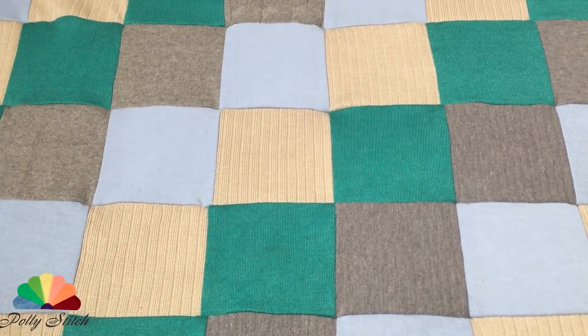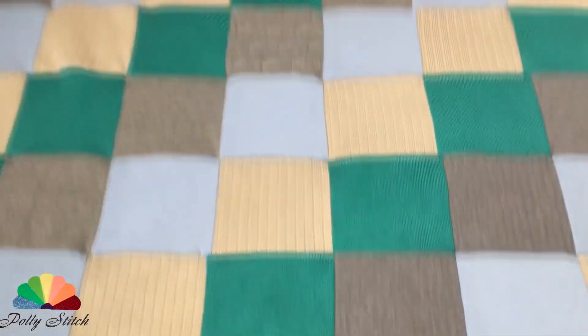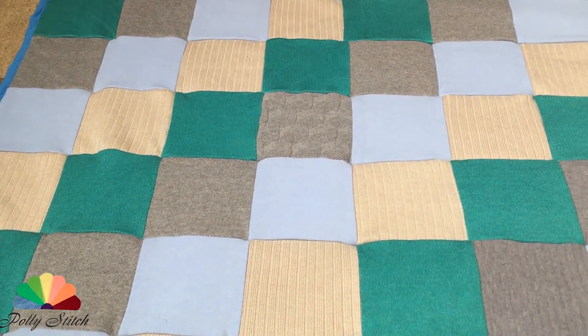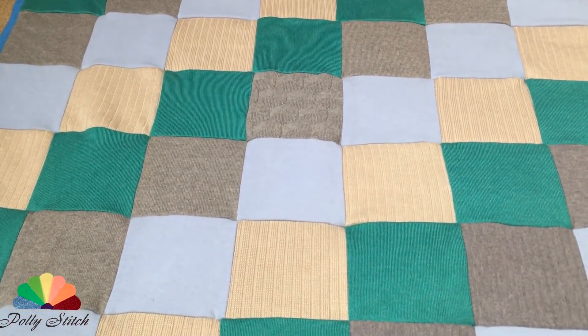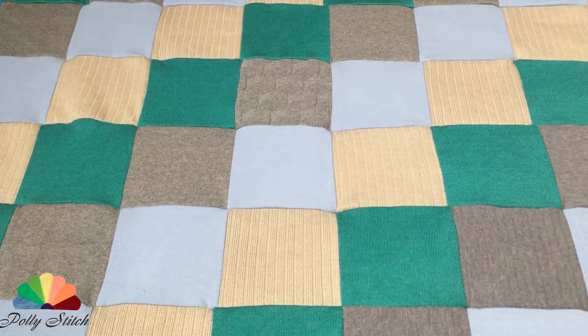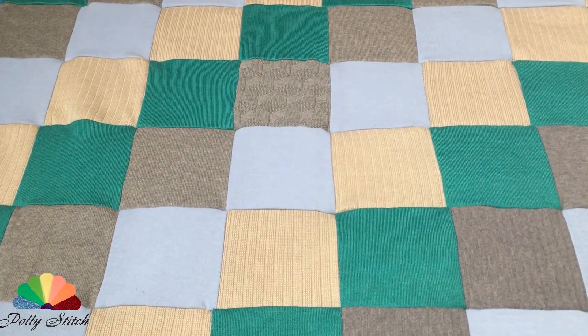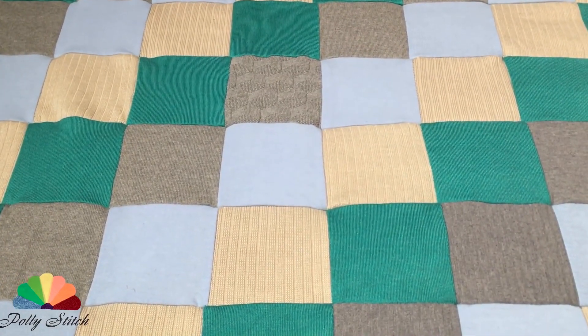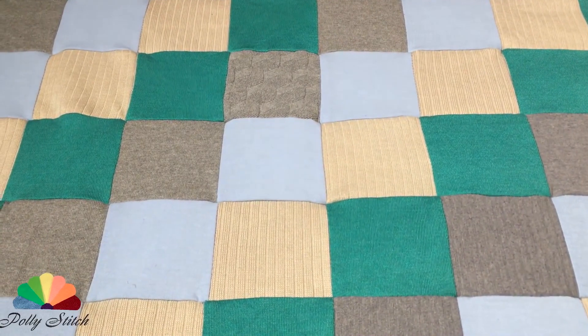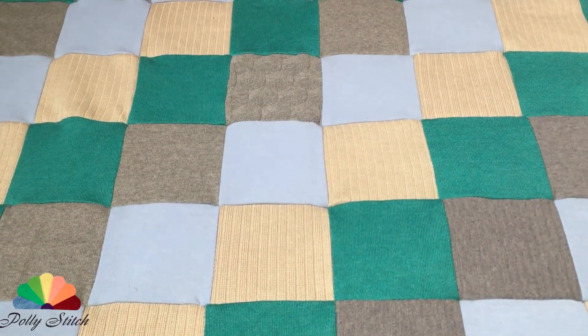When you work with knitwear you need to make sure that the loops are not going to disappear. Therefore, we make all cuts only in a straight line. I sewed a patchwork from knitwear earlier — please take into account all the features of the stitching that I showed in this video.